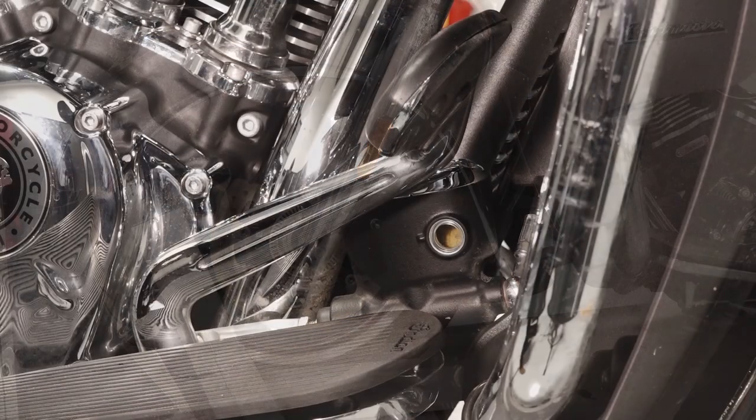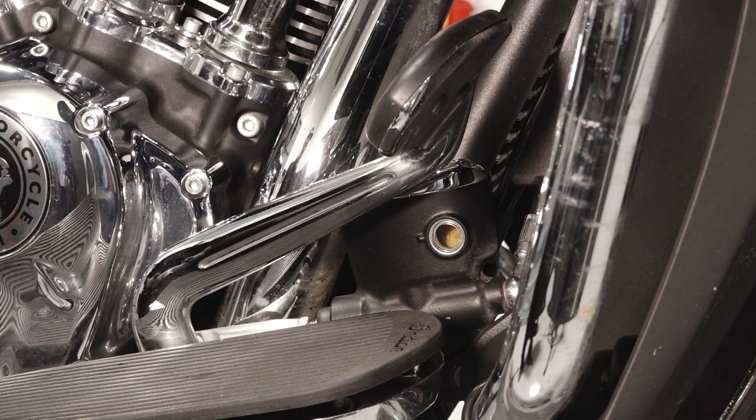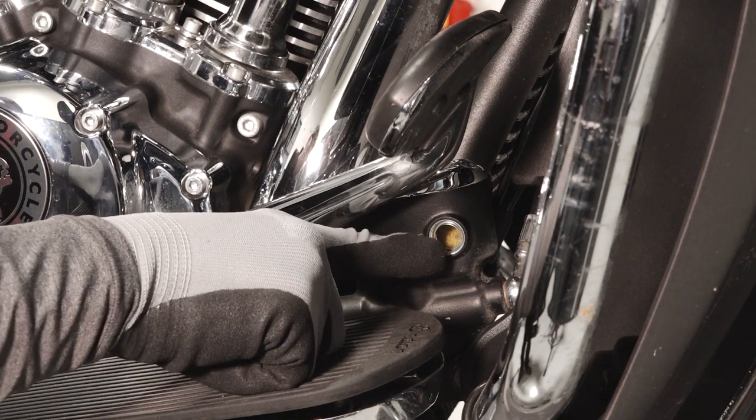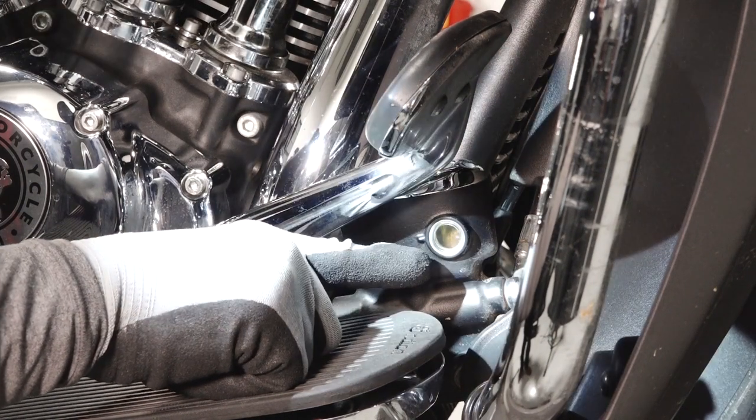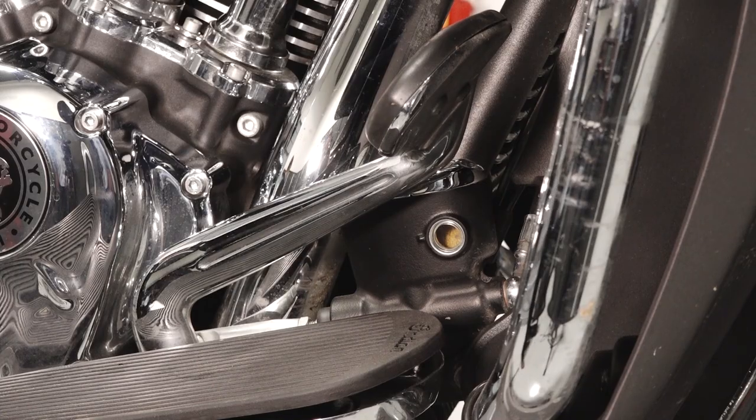Next, move to the rear fluid reservoir near the rear brake pedal on the right side of the bike. Ensuring the bike is still level, check the fluid level with the flashlight. The fluid level should be above the minimum indicator mark on the reservoir body.